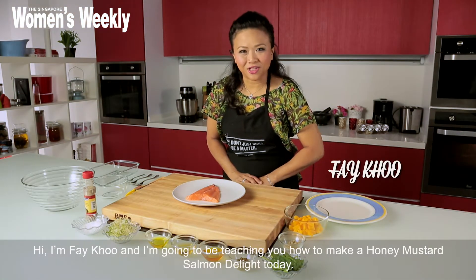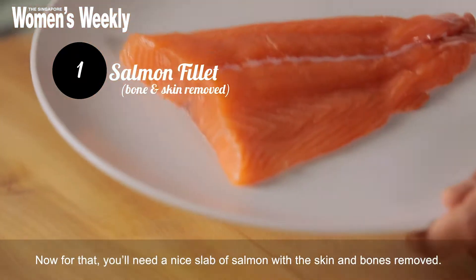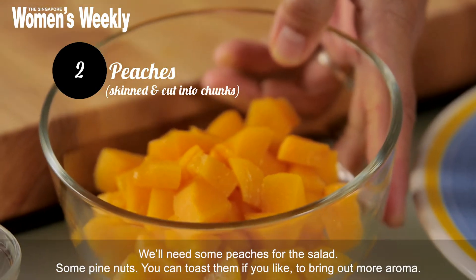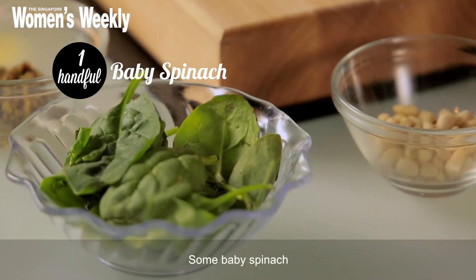Hi, I'm Fei Kho and I'm going to be teaching you how to make a honey mustard salmon delight today. Now for that, obviously you'll need a nice slab of salmon with the skin and the bones removed. We'll need some peaches for the salad, some pine nuts — you can toast them if you like to bring out more aroma — and some baby spinach.